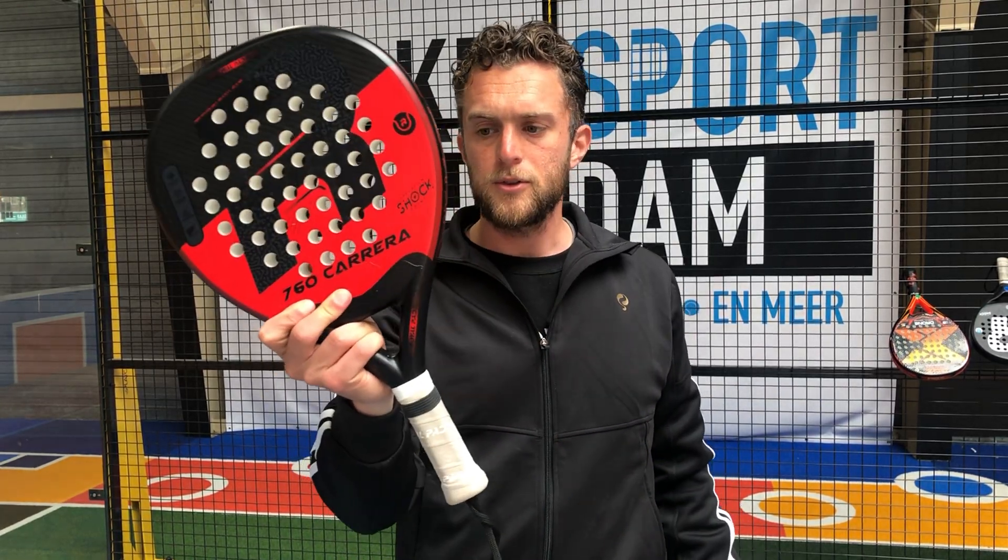The Royal Paddle Carrera — this is a control racket. I highly recommend this racket to a beginner, not an advanced or pro player, because there is no carbon in it. It's just fiberglass with a soft rubber, so you have a lot of control, some power, but it's mostly control, and a very big sweet spot.